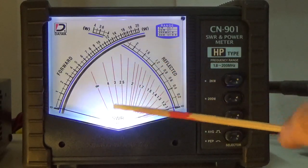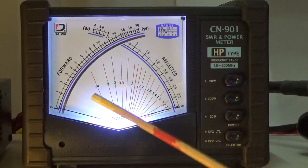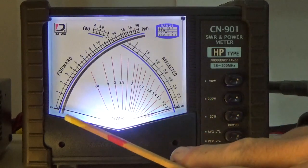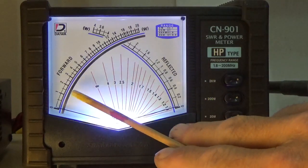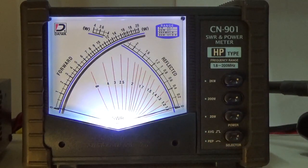On six meter 50.125 MHz — Kilo India 5 Juliet Uniform Foxtrot — notice the power is a little lower here because we're almost at SWR 3 on the radio, so the radio is kicking the power back a bit. Even with the antenna tuner turned on, it's having a tough time on six meter, so it is cutting some power back. You can see the power doesn't go quite as high as it did on 10 meter sideband, but it works.